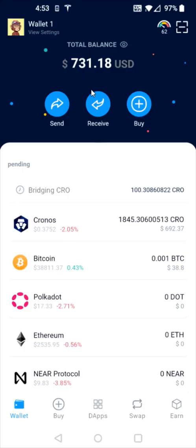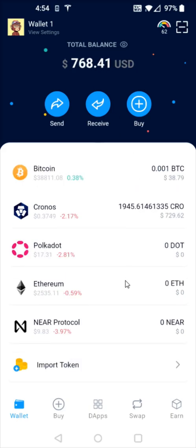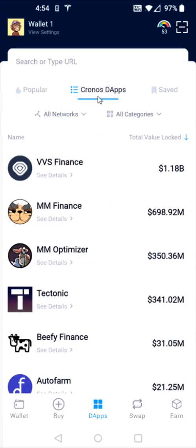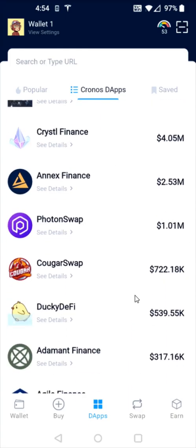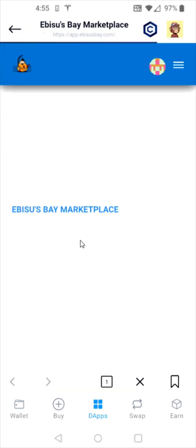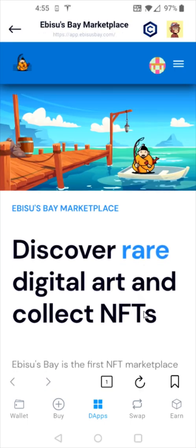Going back to the homepage — to find the Obesas Bay marketplace, go down towards the bottom and click on where it says D apps. You can find Obesas Bay in the Kronos D app section. If I click on that and scroll to the bottom, we can see it right there. I also have it bookmarked in my saved tab — I'll open Obesas Bay by clicking on that icon. Any page you want to bookmark and save, just click the little bookmark icon in the bottom right-hand corner and it will show up in your saves area.